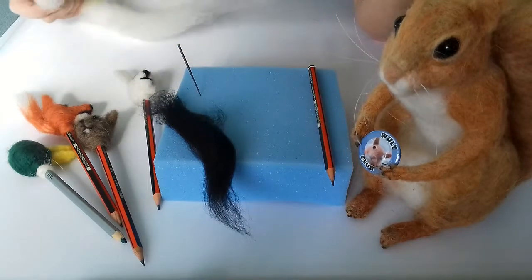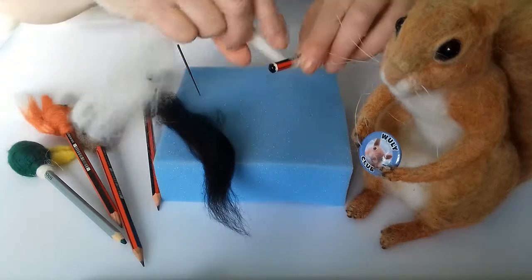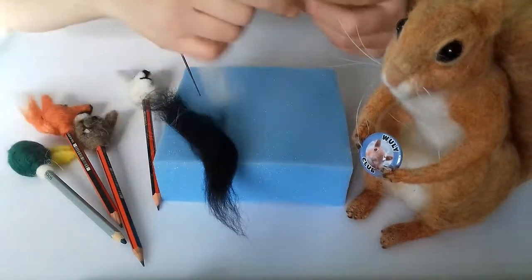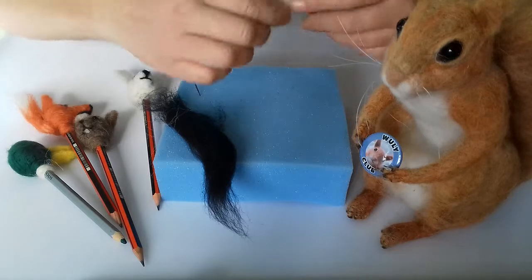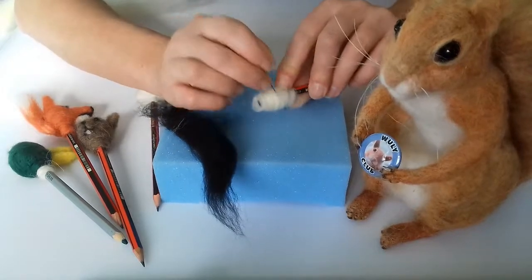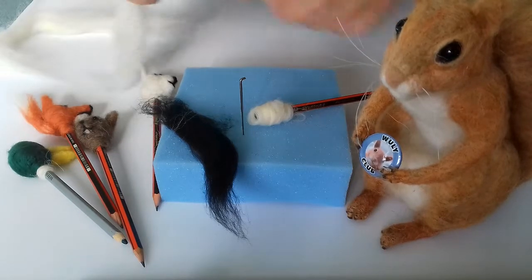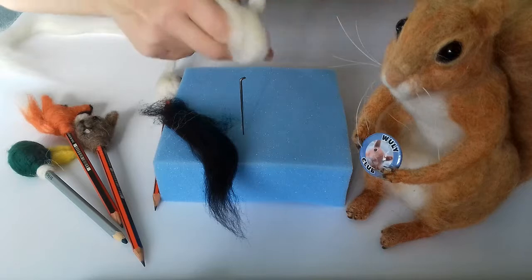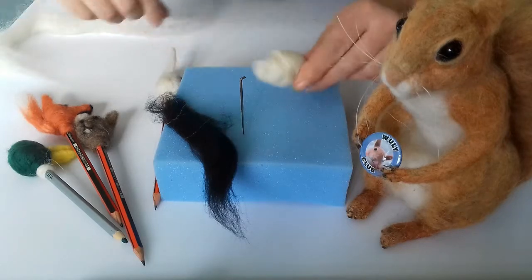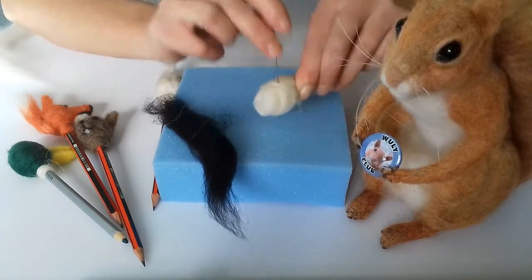Start off by taking a strip of wool, take your pencil, and just start to wind it tightly around the top of your pencil. When you've got it wound on, just give it a few little felts to hold it in place. Take another thread of wool and once again twist that around the top of your pencil to keep it tight, then felt again — this will form the head.